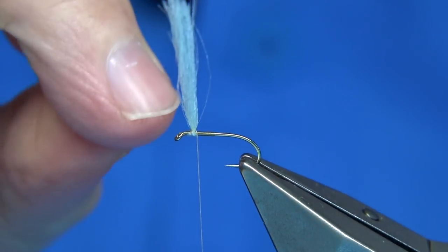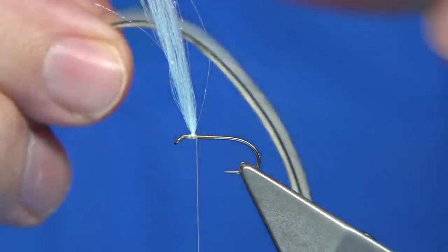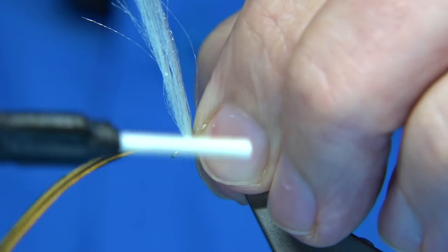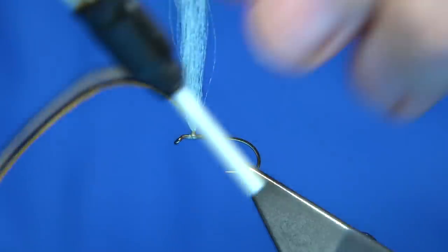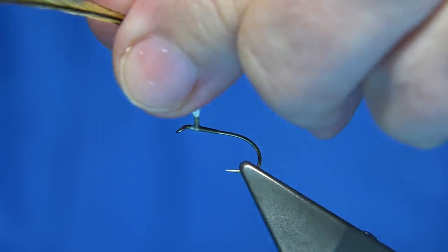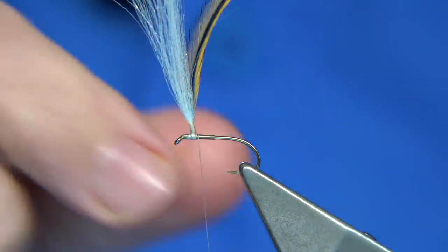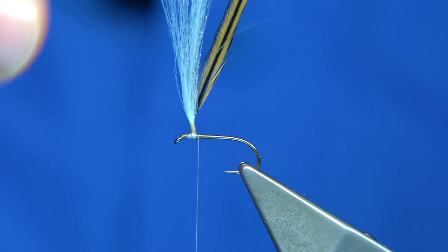There's not much bulk when you do it that way. Now I'm going to tie in a furnace cock hackle — it's a saddle, sorry, just a light furnace. I want plenty of the bare stem to be wound on when I post the hackle. I'm coming up with the thread turns and coming back down, just holding the antron as I wind down. The thread is waxed so it's giving me a lot of grip.